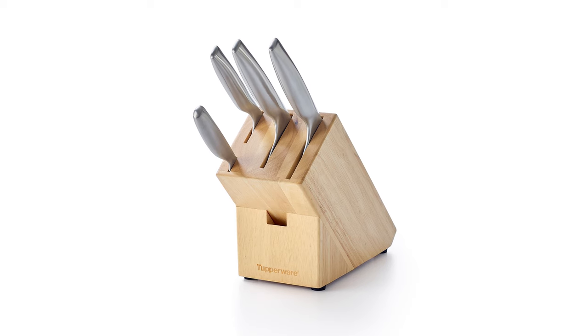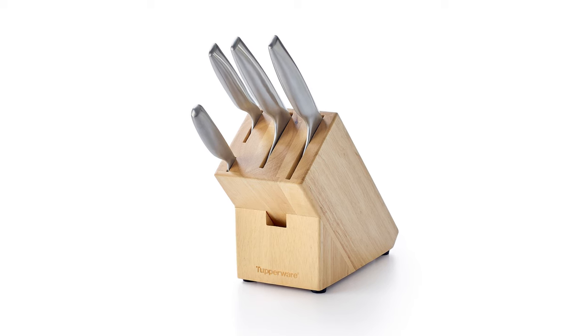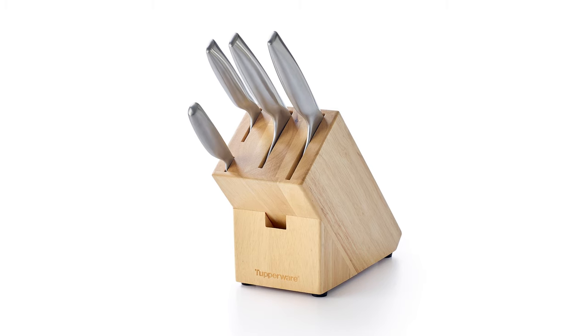To protect your knives when not in use, we have a wooden knife block that fits all three of the Mastro Asian Knives, as well as the Mastro series paring knife, and a special place to fit any of our kitchen shears.